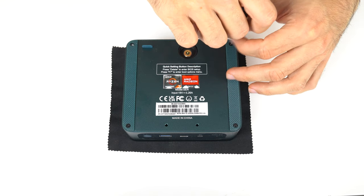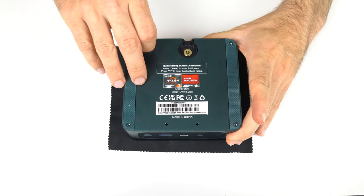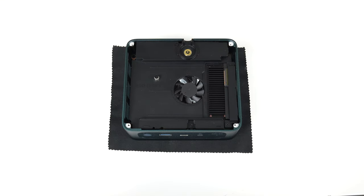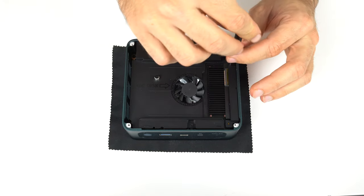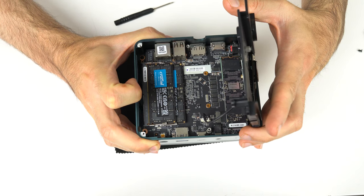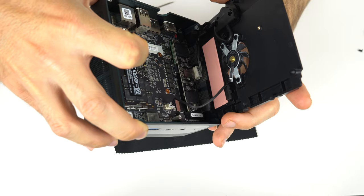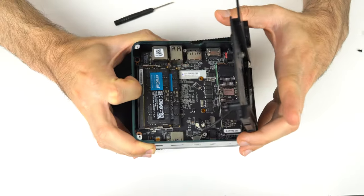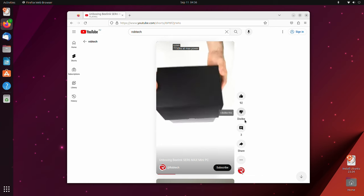Opening it up isn't difficult, just time consuming, as there's a bunch of screws. Four for the bottom metal plate, which gives you access to a second M.2 Gen 4 NVMe slot, cooled by the thermal pad connecting to the bottom metal plate. After a few more screws of varying lengths, we can lift the SSD cooler to reveal the Crucial memory and unlabeled Crucial P3 Plus drive, which also has a thermal pad and fan near it. Windows 11 Pro is included, but you shouldn't have any problems running Linux if you prefer that.